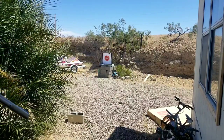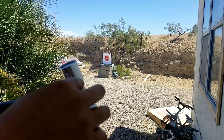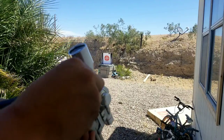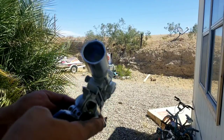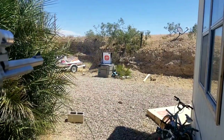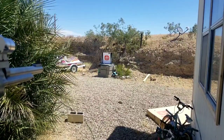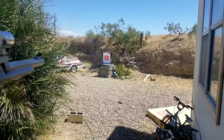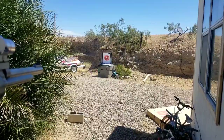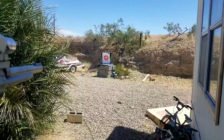We're going to load up seven grains of Tight Group since the 2400 did not stabilize, and then 10 grains — two of each. That one seemed to stabilize. Here's 10 grains. That looks good.